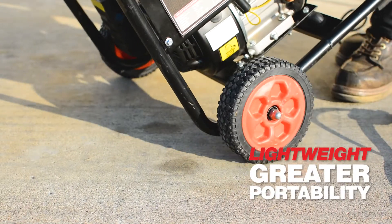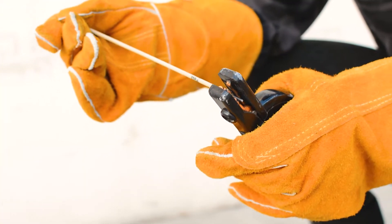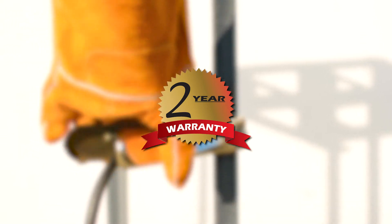Lightweight, this welder is more portable, so you can stay productive throughout the day. Trusted nationwide, this welder is supported by an incredible two-year warranty with service centers nationwide.